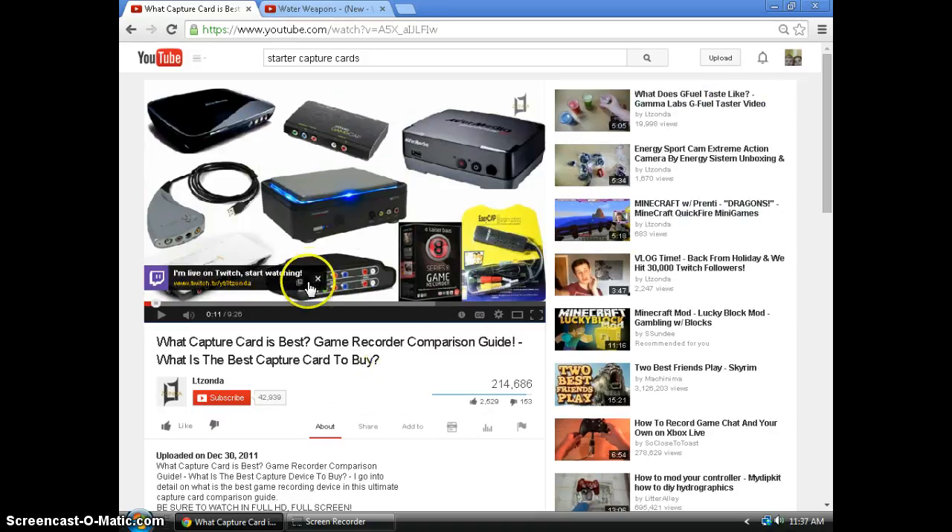Here's a bunch of other capture cards that you guys would probably want me to get: the Roxio Game Capture, AVerMedia, the HD PVR — I don't remember what that is — and a game recorder that's either a Dazzle or something else. I don't know what all of it is, but I know I didn't want a Dazzle. I wanted the EasyCap because it was cheap and good for a starter.